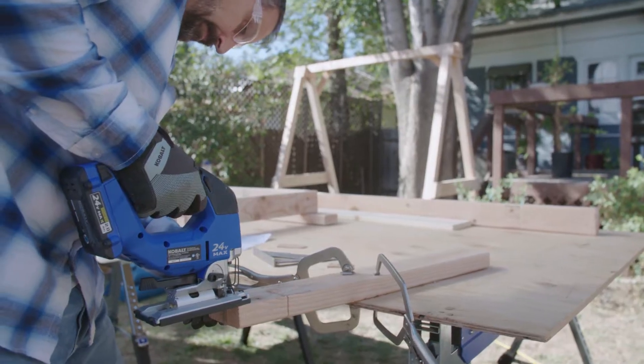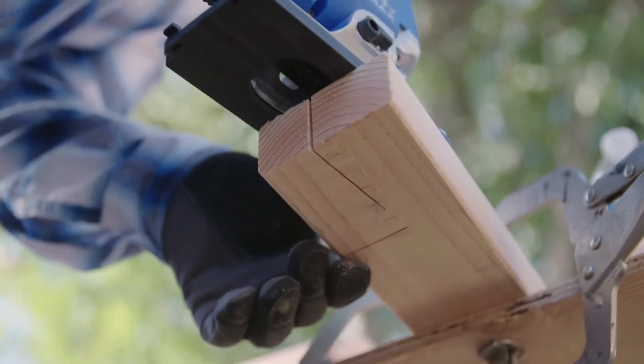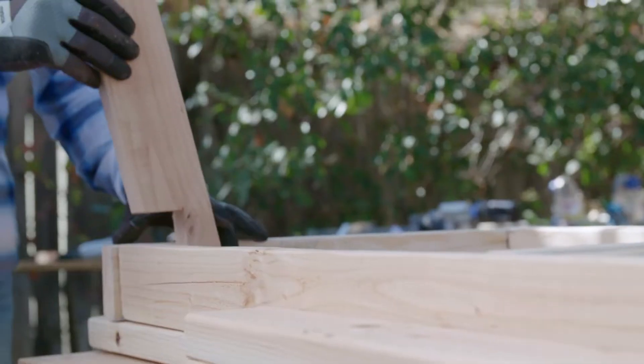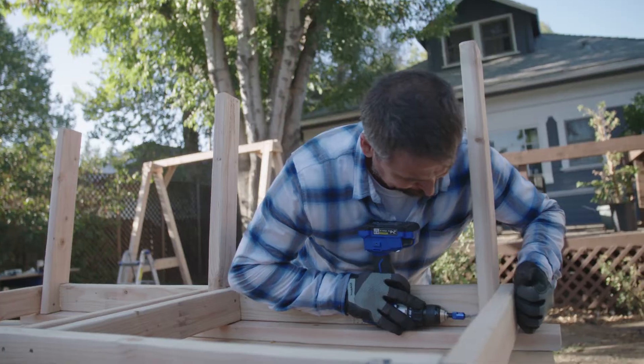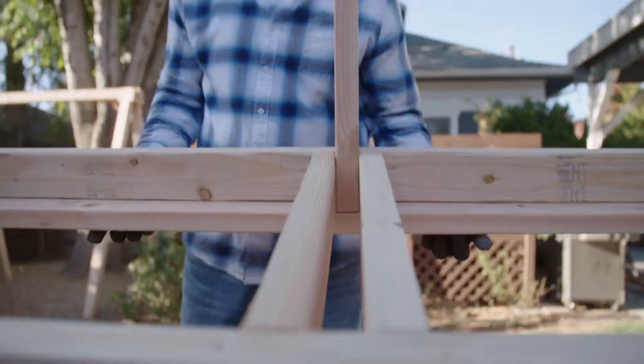I cut three more pieces and create notches so the back will recline at an angle. Then I add glue and screws to attach the seat frame to the base.